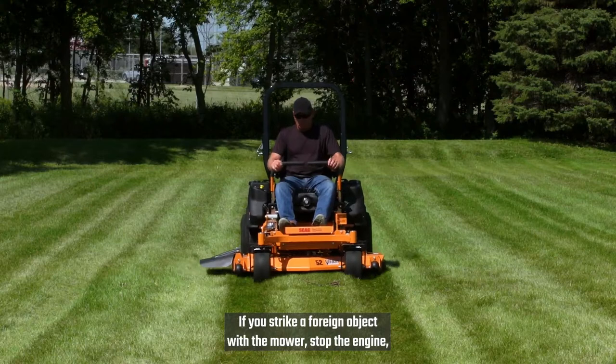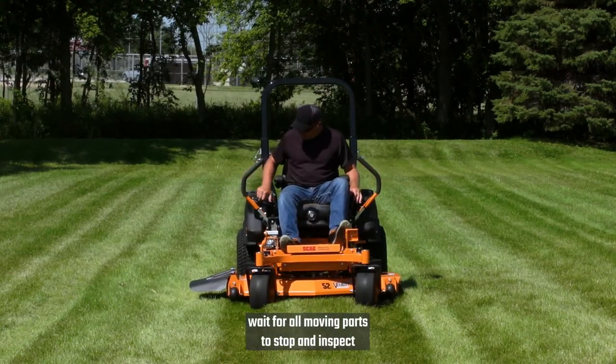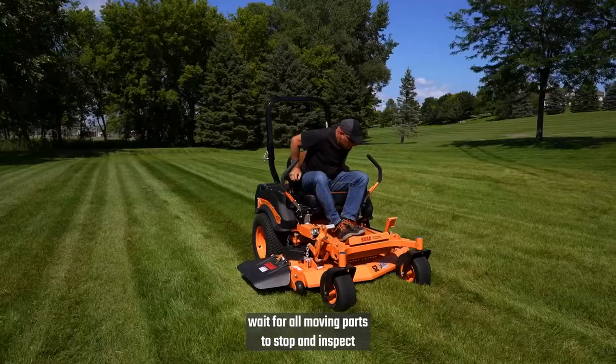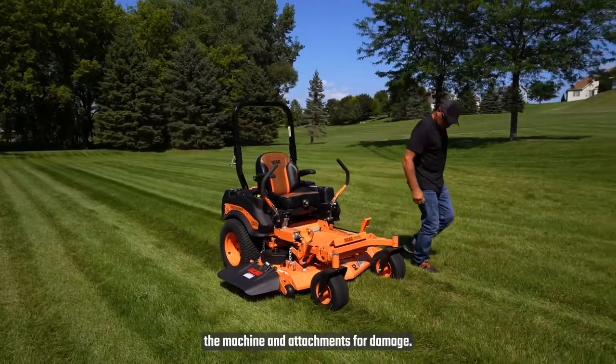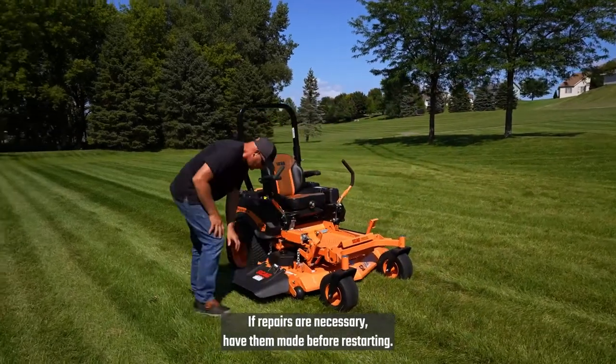If you strike a foreign object with the mower, stop the engine, remove the key, wait for all moving parts to stop and inspect the machine and attachments for damage. If repairs are necessary, have them made before restarting.